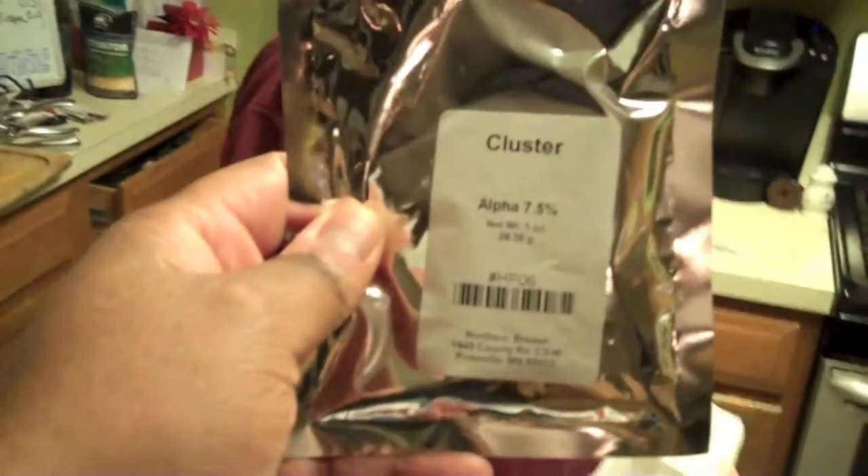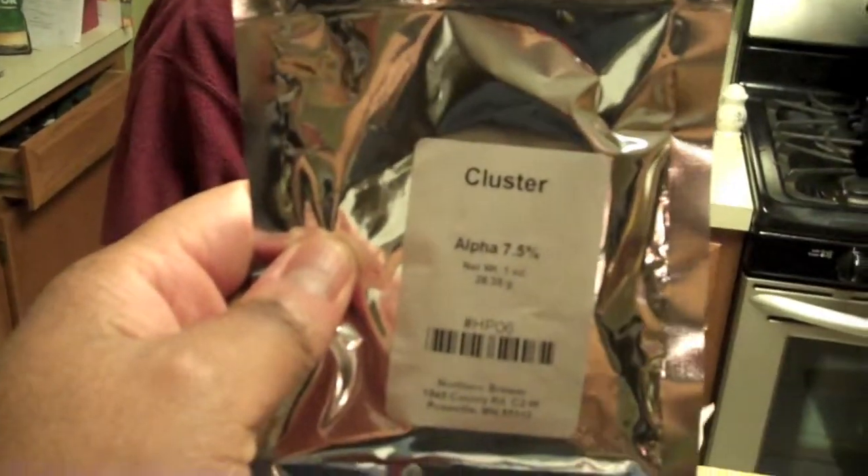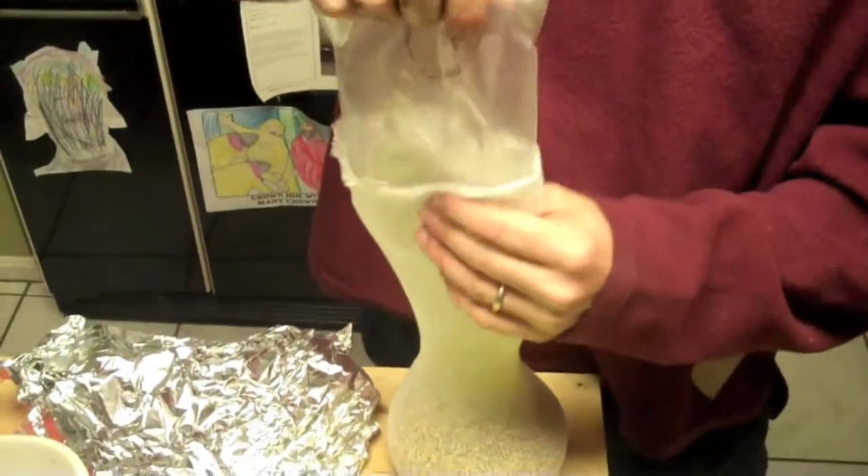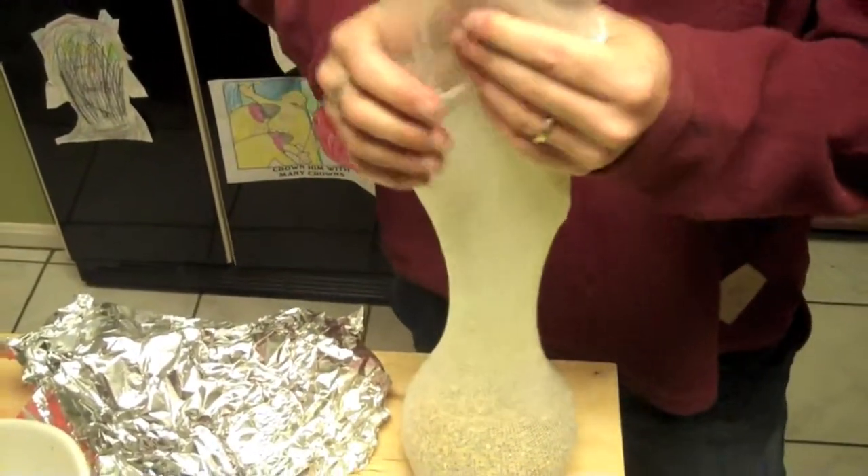We've got some cluster hops, which is the only hops, and that goes in at 60 — a 60-minute boil. Hops goes in the whole time. It's not a real hoppy beer. It's a refreshing cream ale, sort of a summer drink.